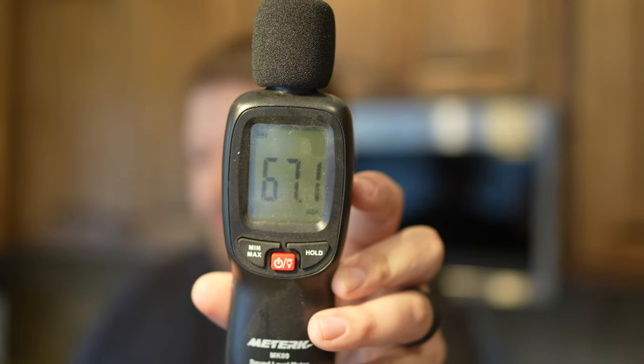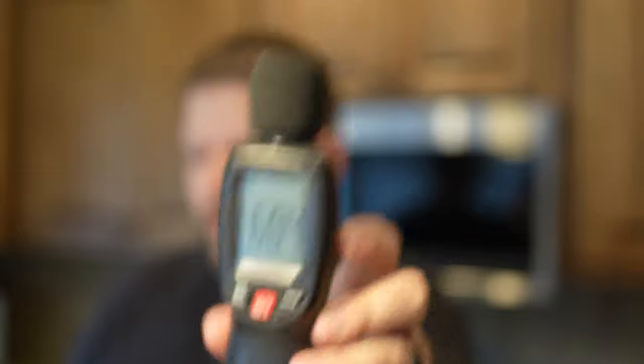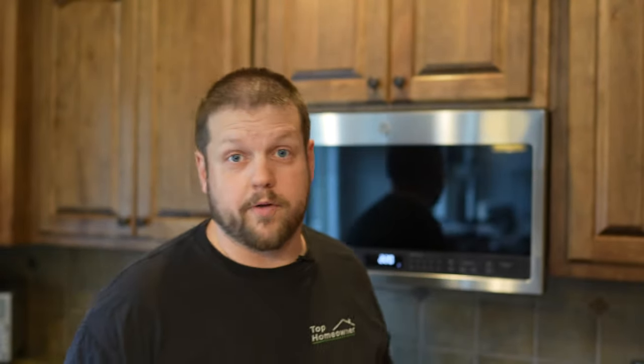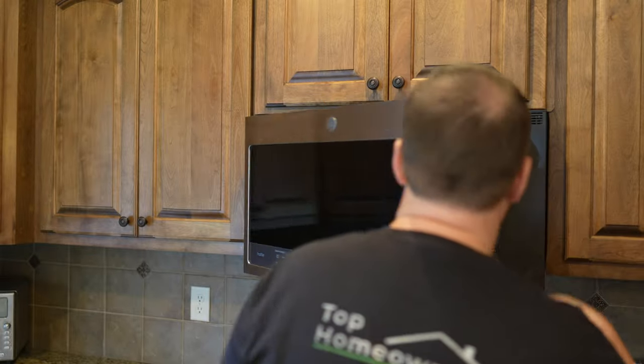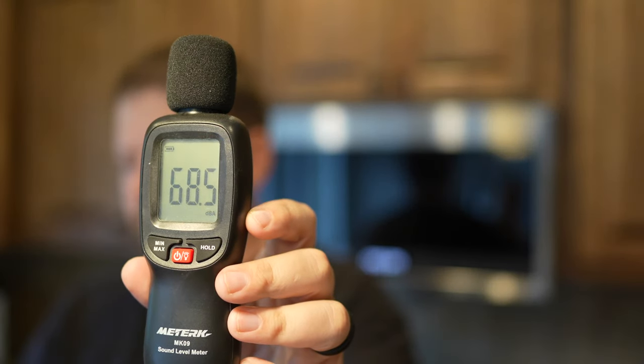So as far as how loud the microwave is, this is how loud it is in our kitchen right now — about 36 decibels. I'm going to go ahead and put something in the microwave. We're going to cook some popcorn and see how loud it is with the microwave running. And then if we go back to where we were, about 47. So it's really not that loud.